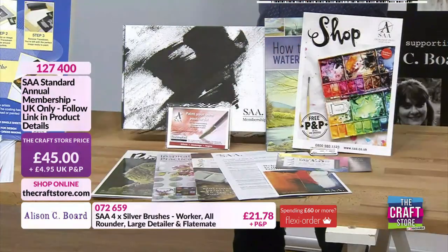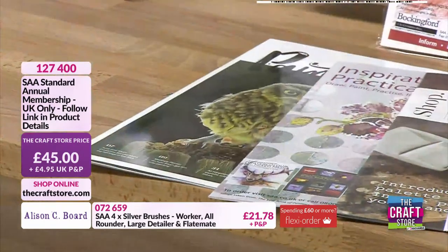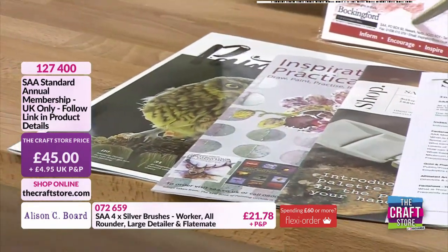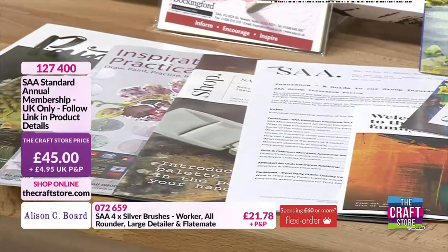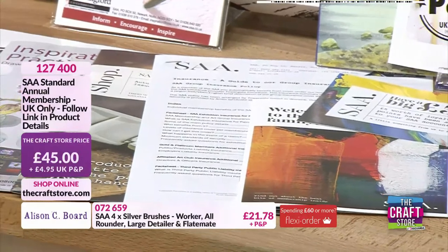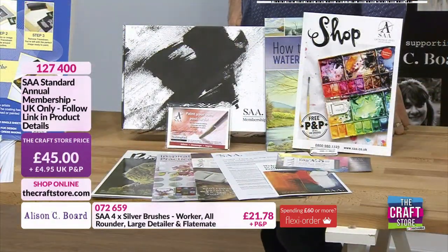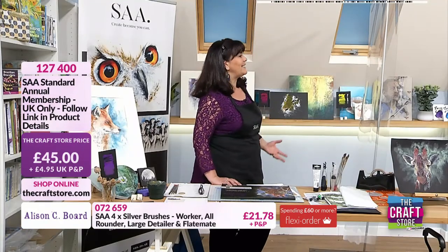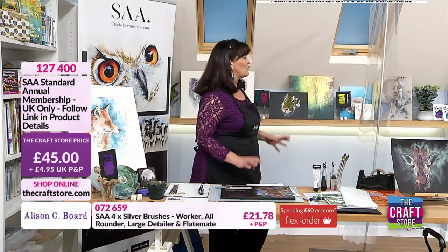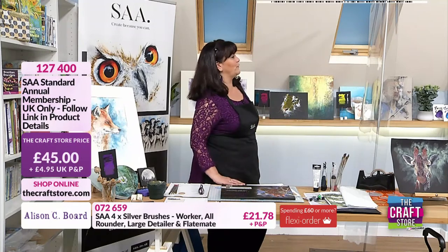What are we getting here, Alison? The thing about the SAA is that they literally support everybody — it doesn't matter whether you've only just started or whether you are a seasoned professional. There is something in that membership for everybody. They have tutorials, they have magazines, they have access to all sorts of resources that, as an artist — beginner or advanced — you are going to find useful. It is such a good buy.